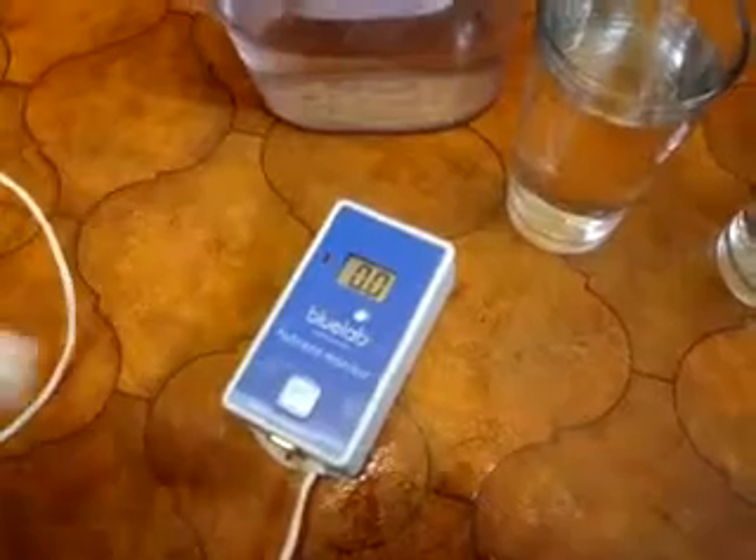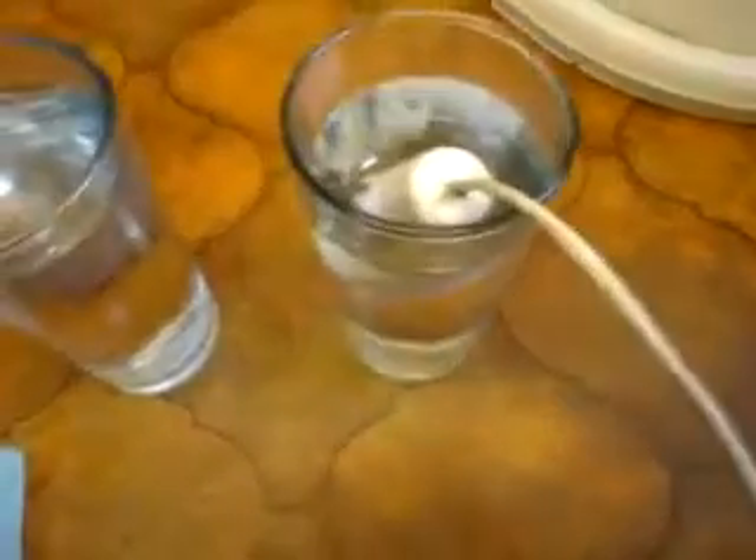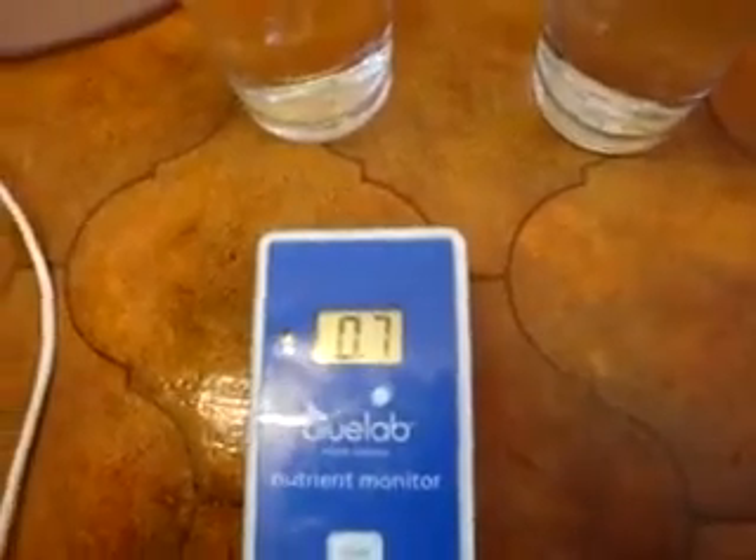Here we've got a nutrient monitor — it will measure EC, but my parts per million meter's broken. You'll get the idea of what's going on. Zero would be pure water. Now if we take the tap water — this one — what you'll see is we get 0.7. So that means there's 0.7 EC in the water.